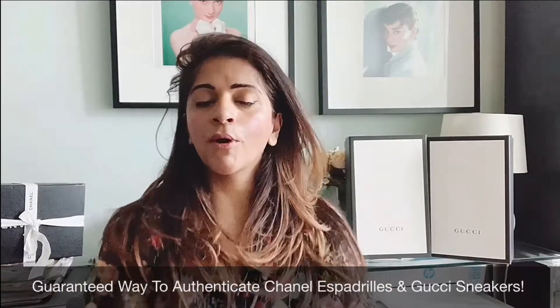Hi guys, hope you are all well. Welcome back to my channel. I just wanted to do a quick tutorial on two designer shoes — how to authenticate a pair of Gucci sneakers and a pair of Chanel espadrilles. Whenever I'm looking to purchase a secondhand designer item, I like to make sure I know exactly how to authenticate it. Gucci sneakers and Chanel espadrilles are two things that are very highly knocked off, so I'll share my two tips with you guys.